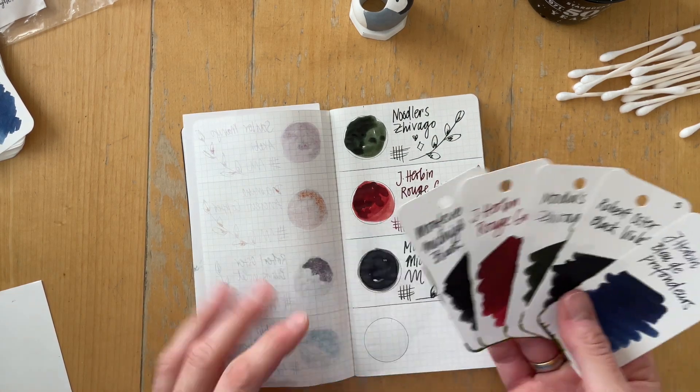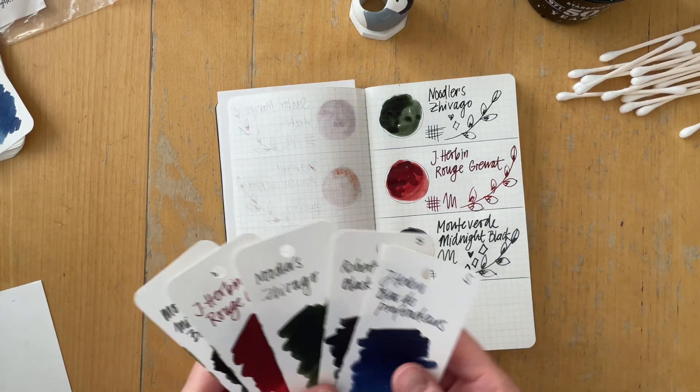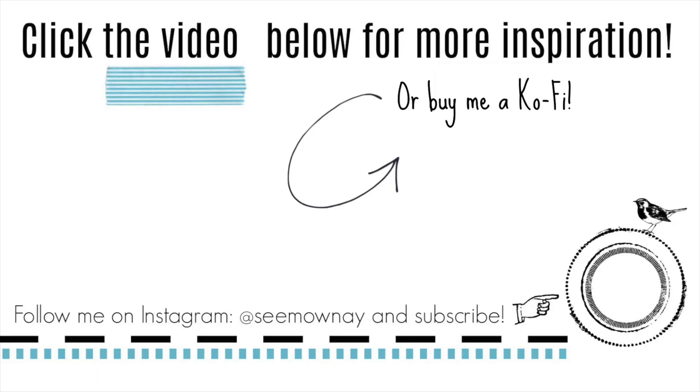I'm going to end this video right here. Thank you so much to Trufay for sending me this for review — I greatly appreciate it. Have you heard of Trufay? Have you purchased from them before, or are you subscribed to their boxes? Let me know in the comments below, leave a like and subscribe, and I will see you soon. Bye bye.